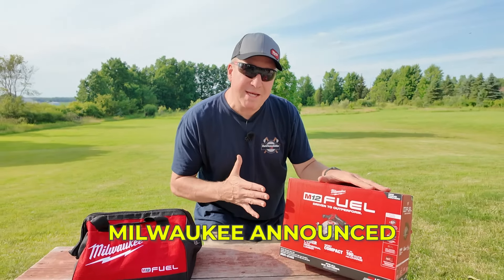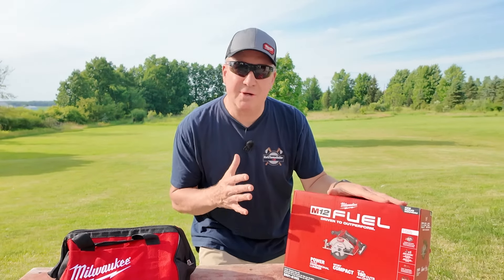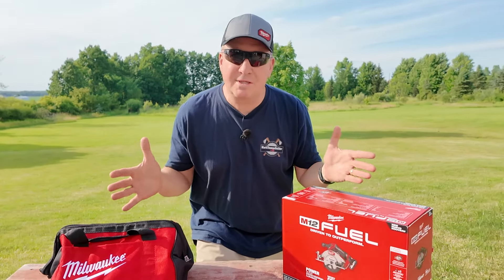It was just over two months ago that Milwaukee announced the highly anticipated Gen 2 version of their 5-3/8 compact size circular saw. It's just starting to roll out in stores right now, so I have it here to demonstrate for you guys and show you what it looks like and how it performs.